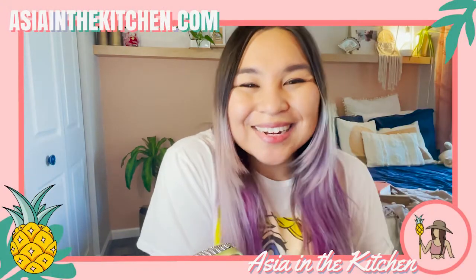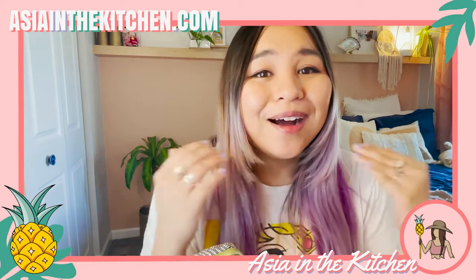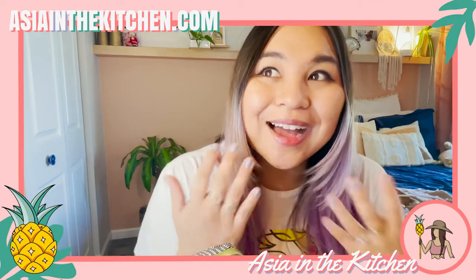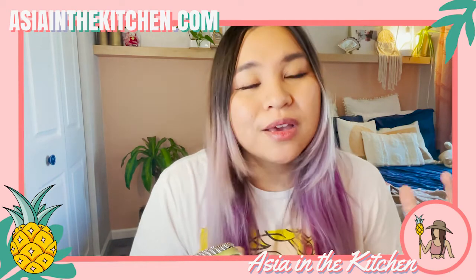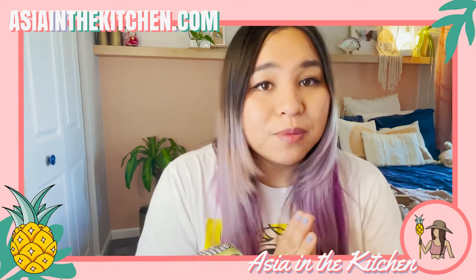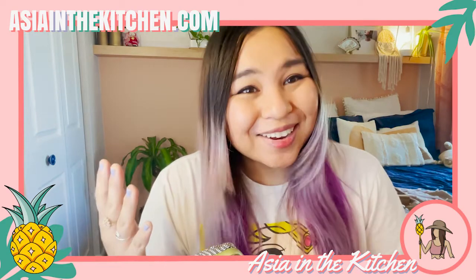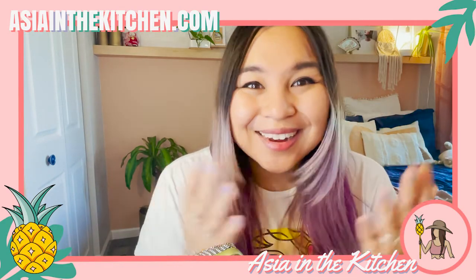Hey everyone, welcome to Asia in the Kitchen. My name is Asia and I make good Asian island food that's good for you. On today's video we will be making a spin on an island classic called tanaktak. Tanaktak is essentially chopped meat stewed down with veggies in coconut milk, and one of our community members asked if I could turn that into a pasta.